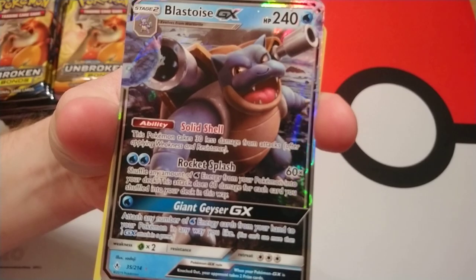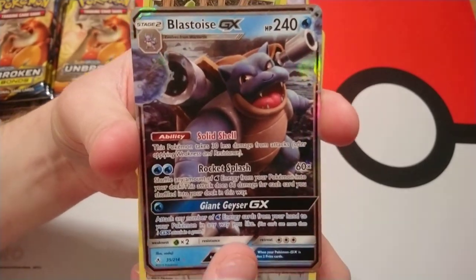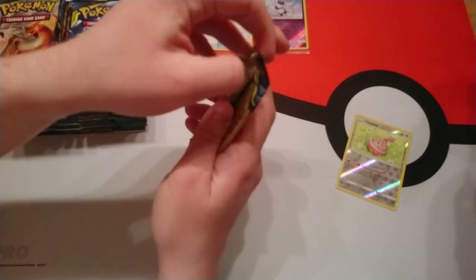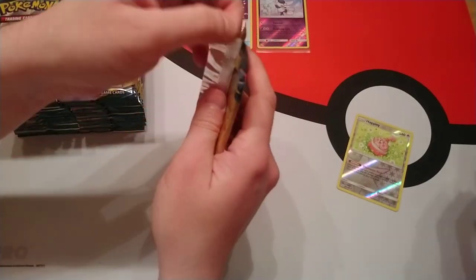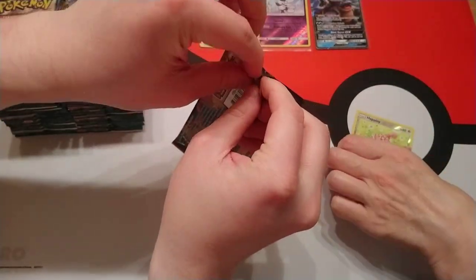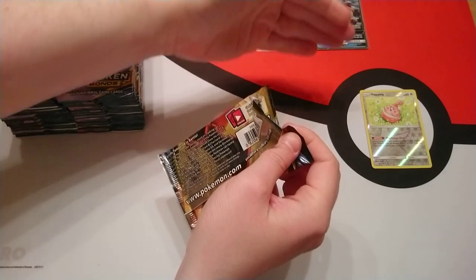I've got a soft spot for Blastoise because he's in my deck — the theme deck I got. There are two new theme decks that came out with this set.